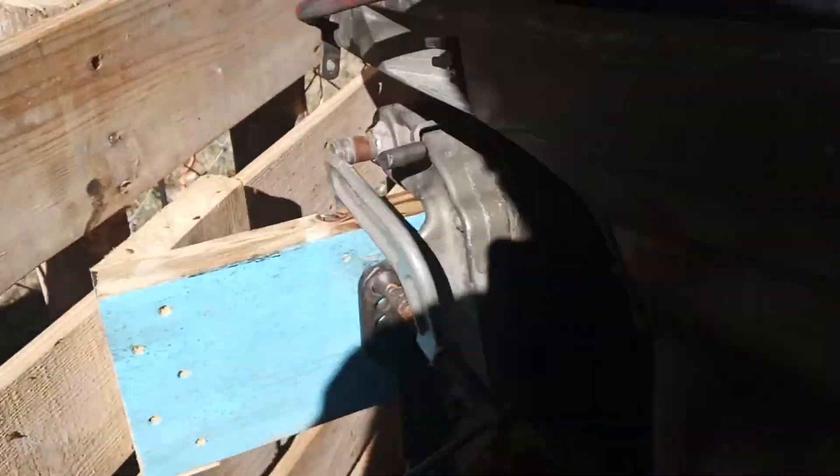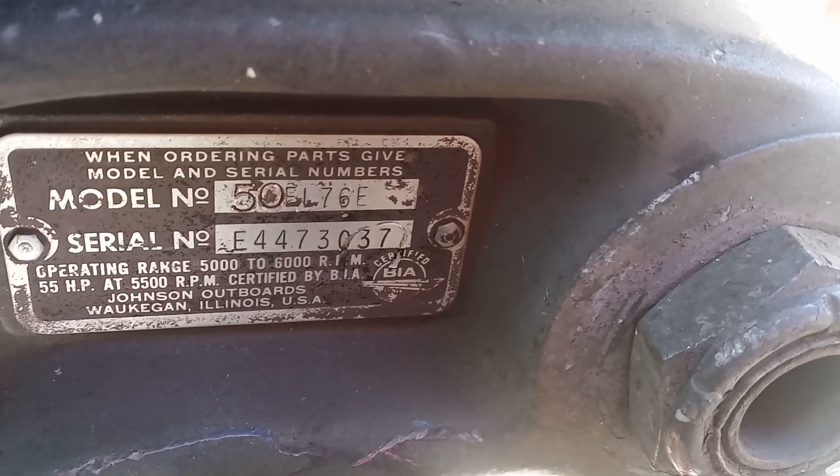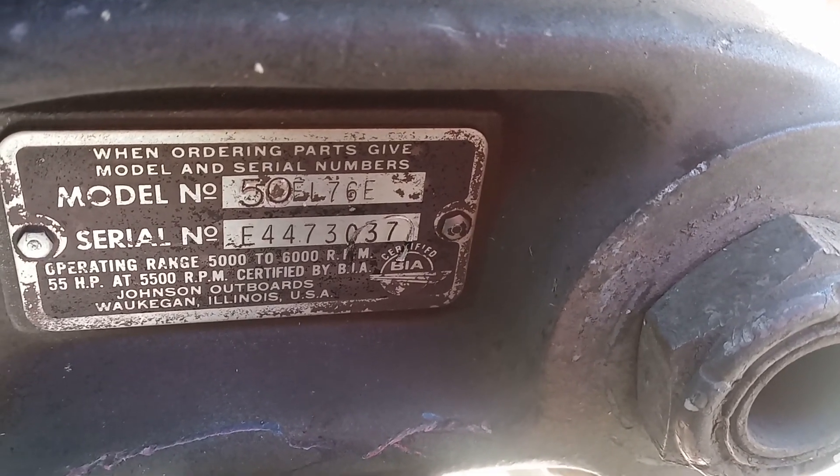Pretty sure it says 55 horsepower, even though some yahoo came along and changed this plate over here. This plate now says 50 on it, but you can see that it used to be 55.